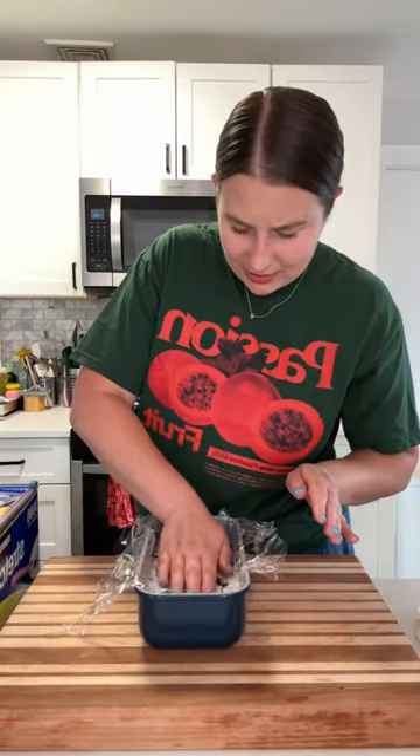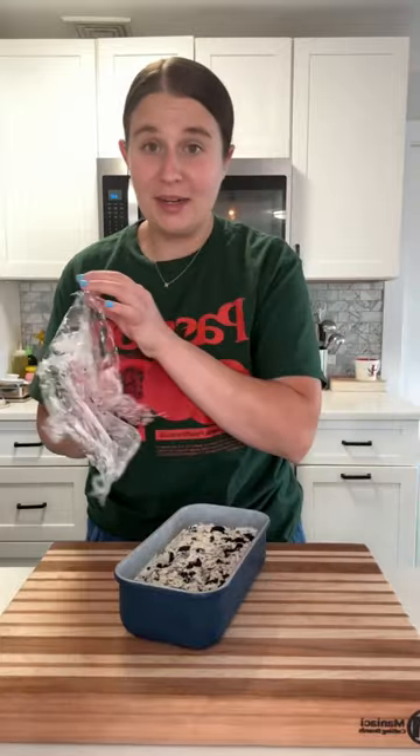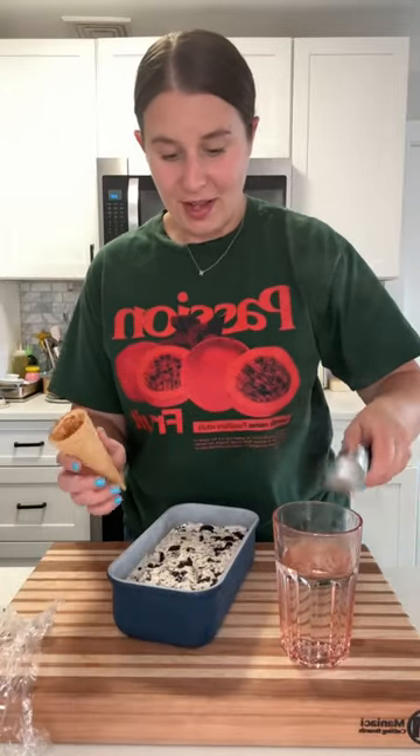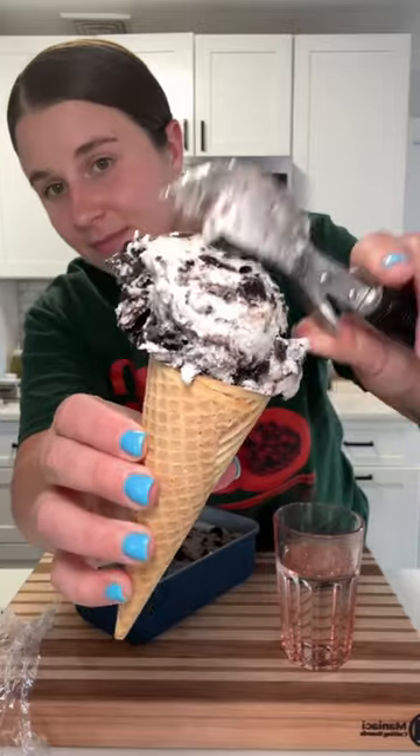I'm pressing the plastic wrap directly on the ice cream. It hasn't quite been five hours but I just can't wait anymore. Got our ice cream scoop and a little hot water. Happy first day of summer! It is so good — I may have put a few too many Oreos in it, but it's still great.